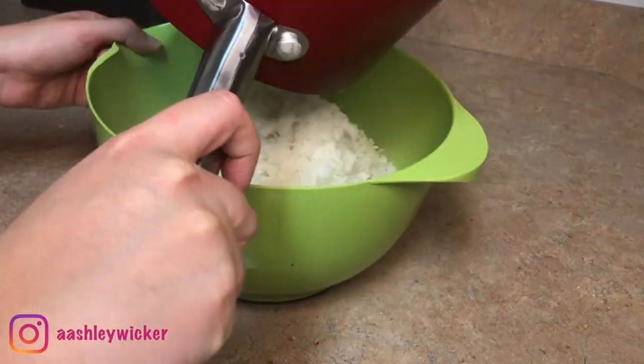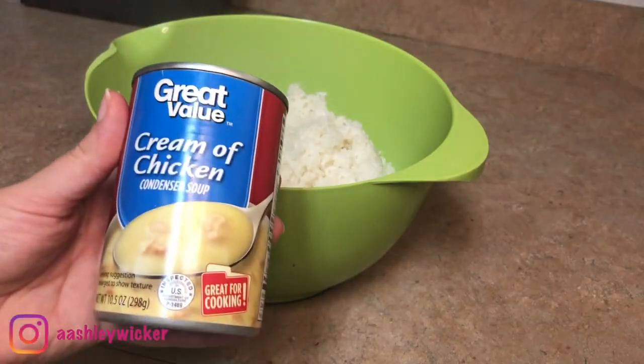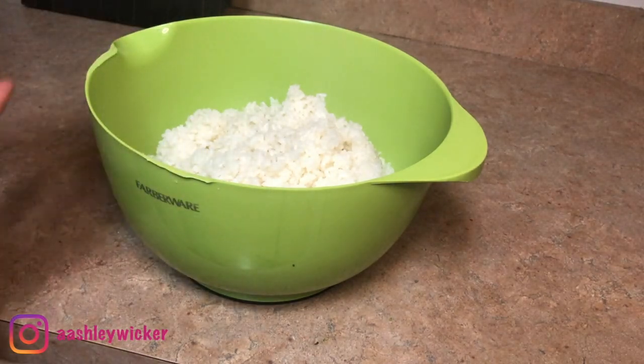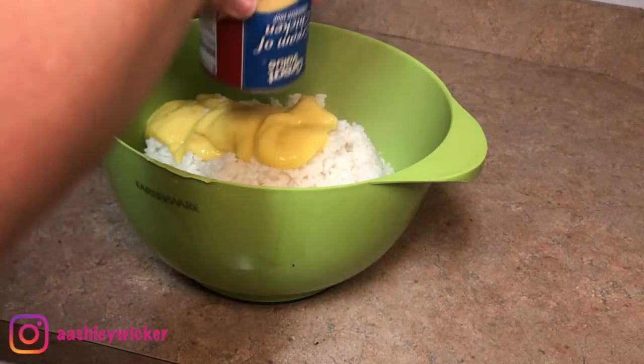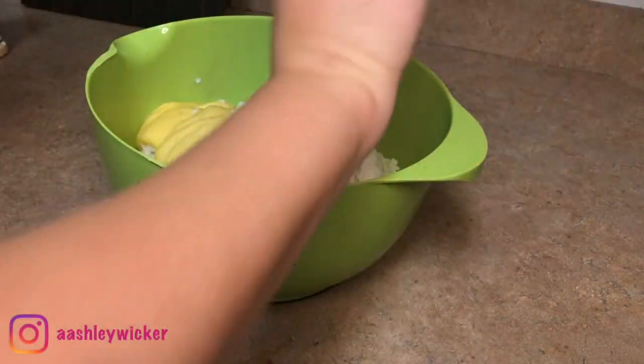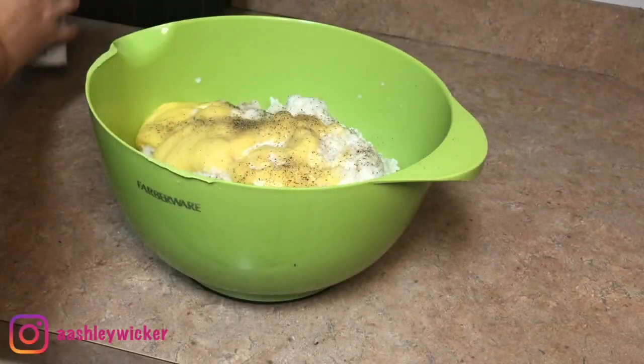I'm going to place everything in a bowl. I'm going to take a can of cream of chicken along with a splash of milk and seasonings. I just used salt, pepper, onion powder, and garlic powder, but you can use anything that you would like. Then I'm just going to mix everything together.